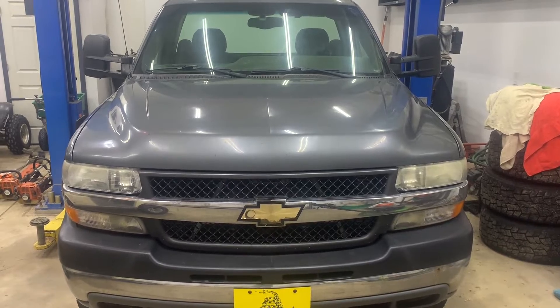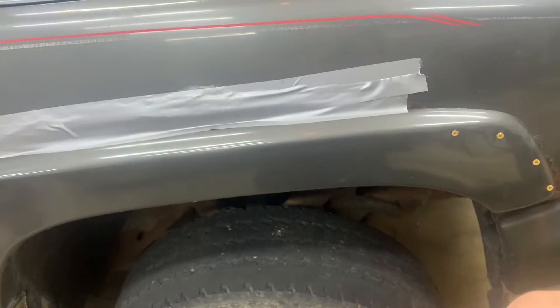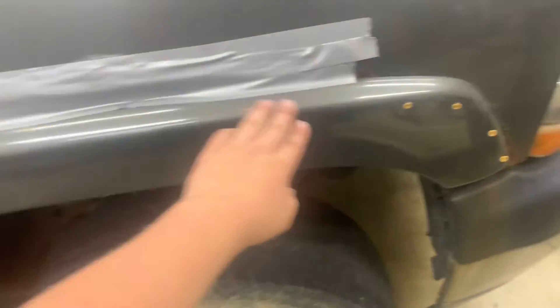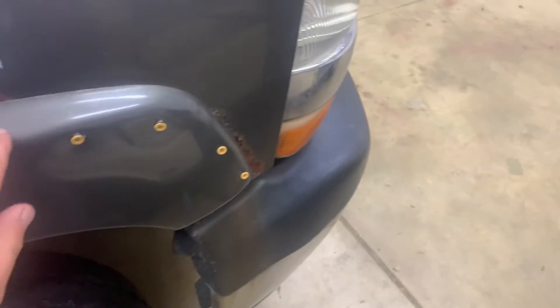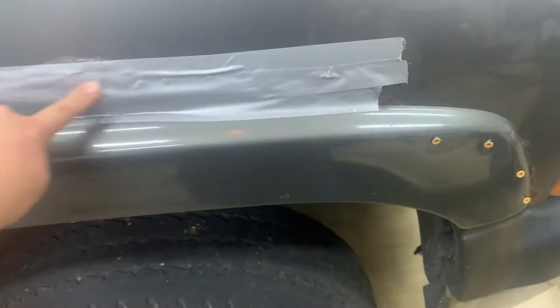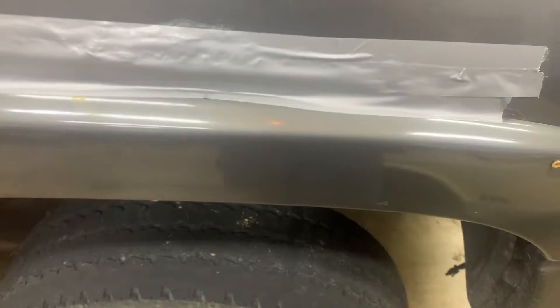This is the truck. First thing, as you can see, these fenders — they're shot. I have screws holding them in, there's a bunch of rust here, so I'm gonna need to put new fenders on. My father and I put that duct tape on — it's kind of a redneck thing.